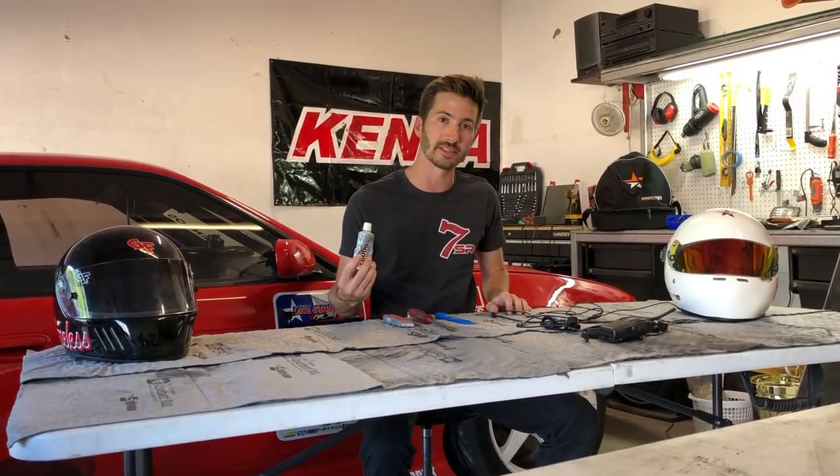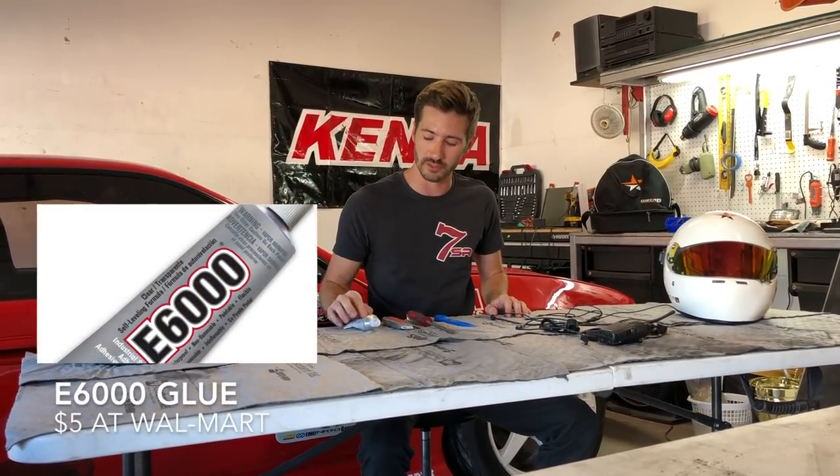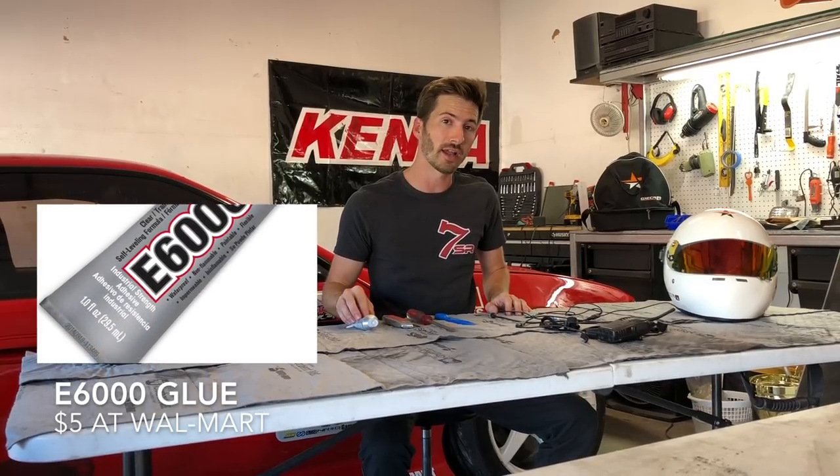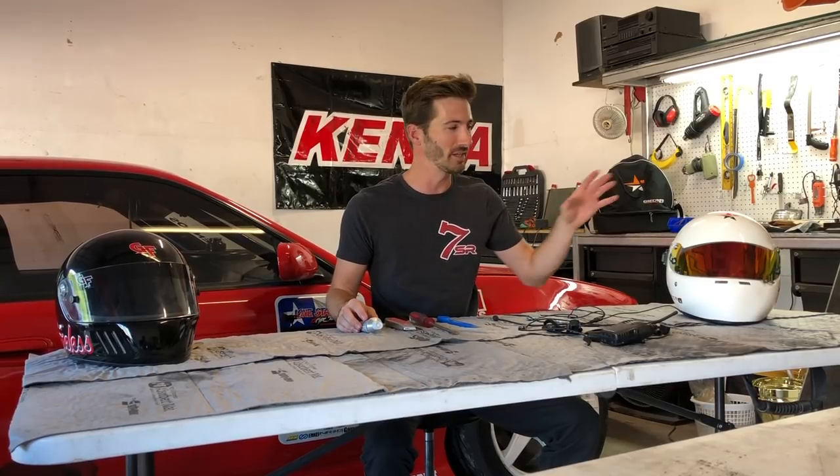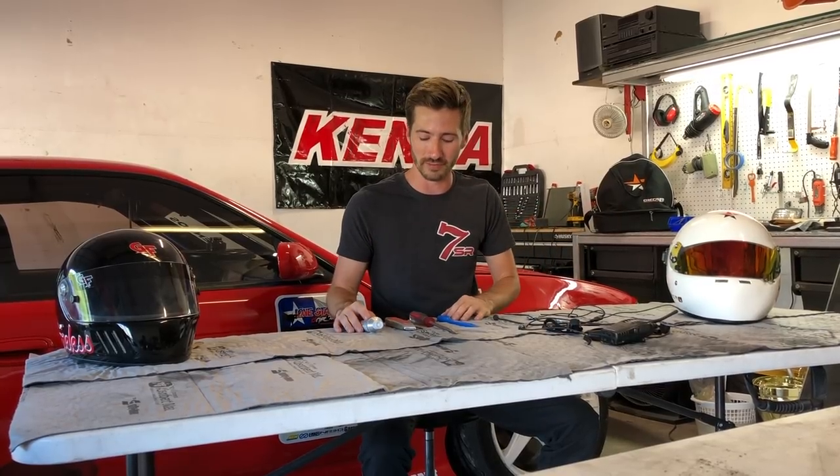You can use either hot glue, or my preference is E6000, which is an industrial-strength glue. It takes a little longer to dry but hardens a lot better and holds much stronger than hot glue — especially in hot environments like Texas, where hot glue can get soft and eventually fail.